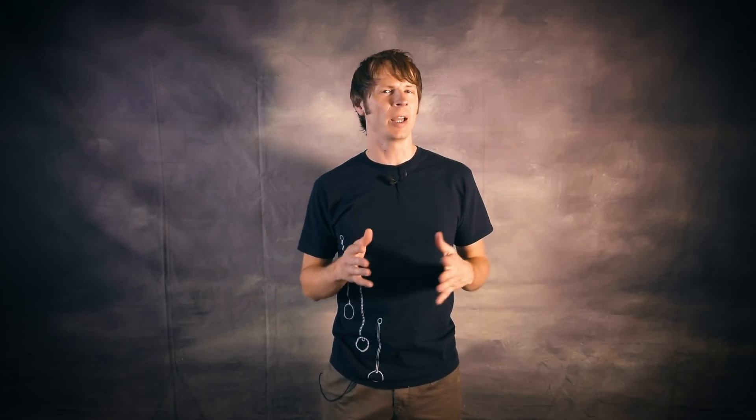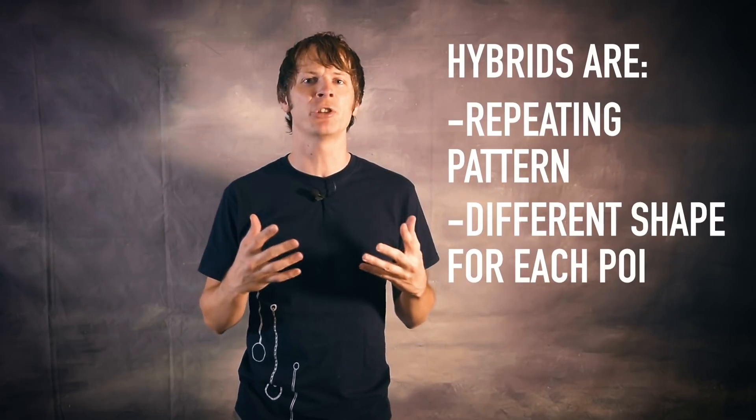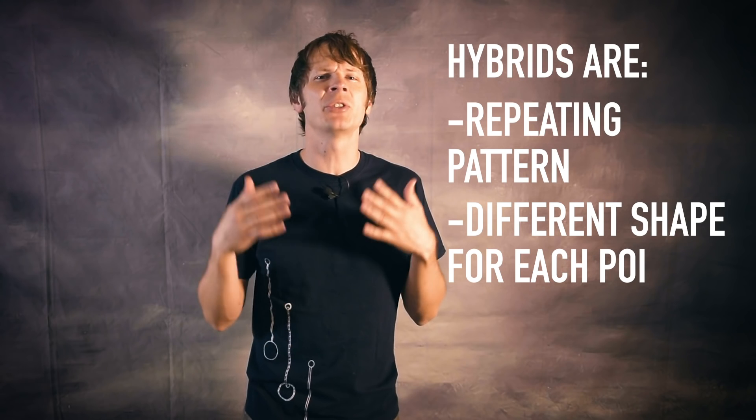So what exactly is a hybrid? For the purposes of this video, I'm going to define it as any repeating pattern in which each poi is performing a different shape or pattern in such a way that there's still a clear relationship between each hand and each poi head. This video is going to be a little different from my other list videos — there are so many hybrids out there that rather than narrow it down to five favorites, I split them up into five categories.